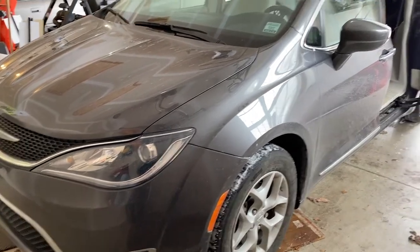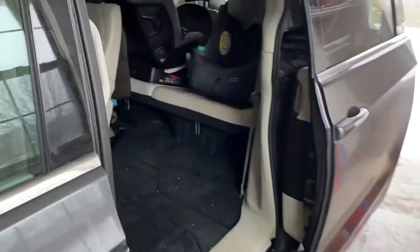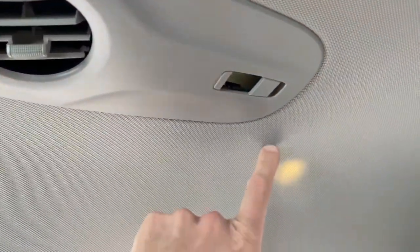DIYers, we're outside in the garage right now, and this is our Chrysler Pacifica. Let's show you what happened. Here are the overhead lights — we've got several of them. However, if you come to the opposite side, the driver's side entrance, check this out: no light bulb.